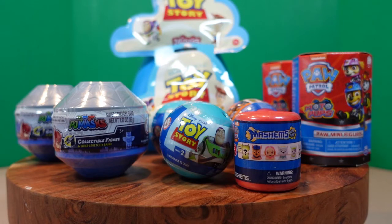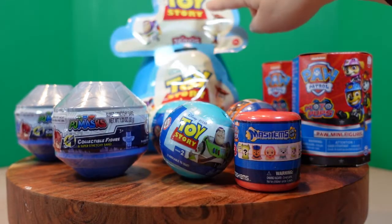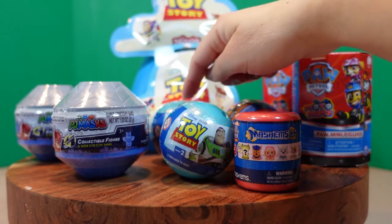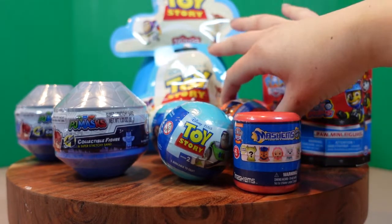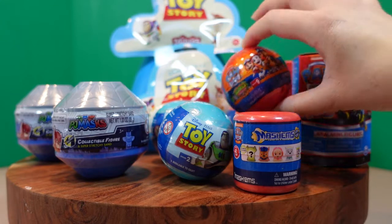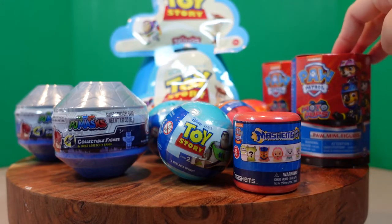Wow, there sure is a lot in the blue mystery egg. We have two PJ Masks collectible figures, two Toy Story minis, two Toy Story mashems, one Paw Patrol mashem, two Paw Patrol Dino Rescue mashems, and two Paw Patrol Motor Pup figurines.